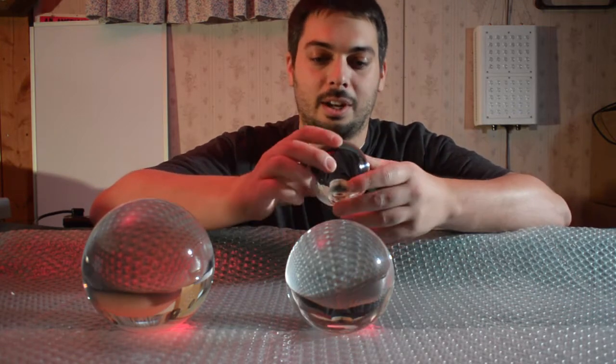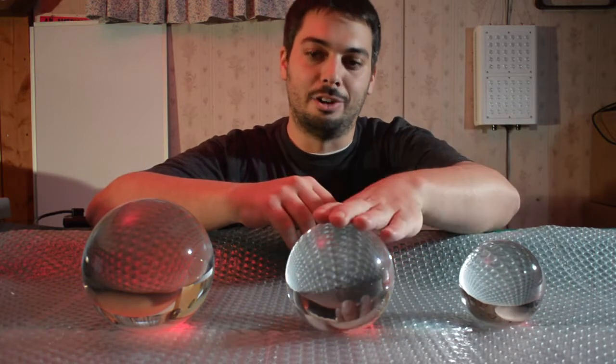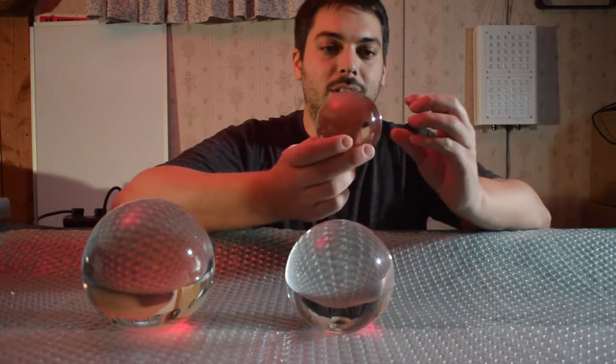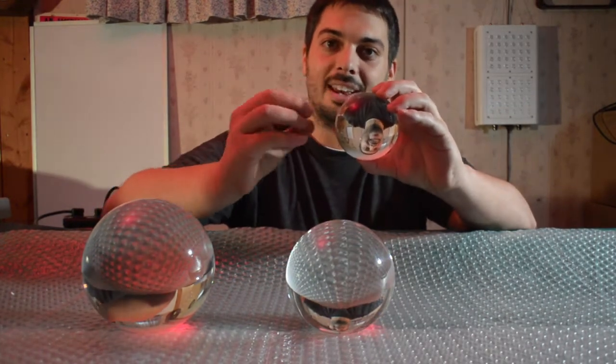So how does it work? We've got a couple of different balls here — an 80 millimeter, 100 millimeter, and 120 millimeter — and they all kind of do the same thing. As light travels into one end, it gets focused down, and as it travels out again, it gets focused down again.